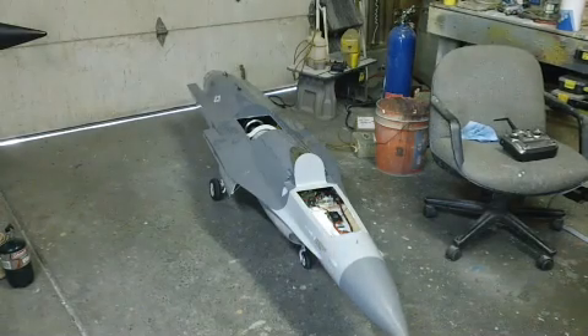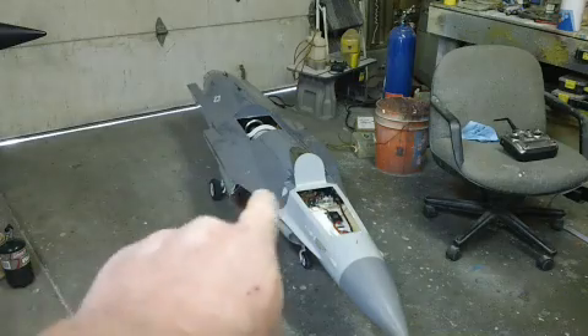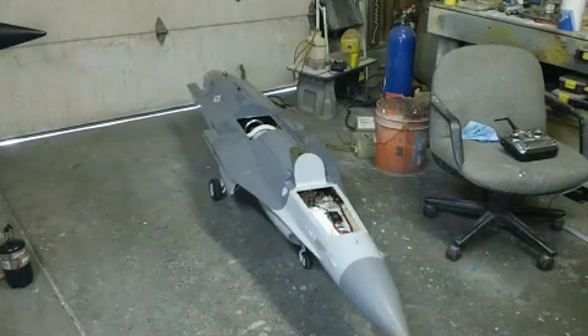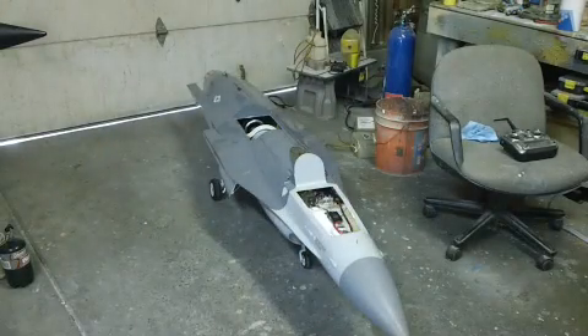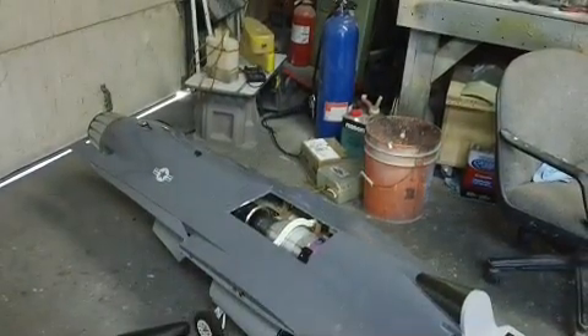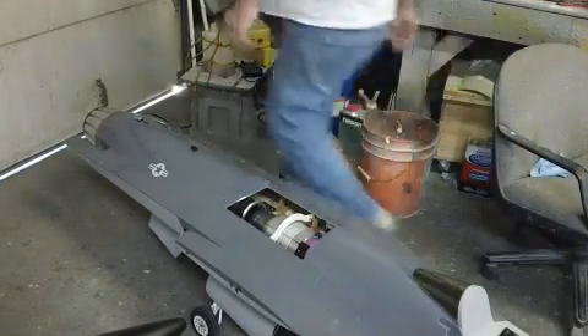Hello everybody, welcome back to the shop for this Friday — week's over — Saturday's tomorrow episode of Bob TV. Supposed to be nice out tomorrow too, guys. A little windy but it ain't gonna stop this beast. It is 100% ready to fly and they're having a fun fly at our local little deal over here, about five minutes away. Should we take the F-16? I've flown it there before — it's only a 400-foot runway, but hey, that's all they got in Tulsa too. We got brakes, baby!